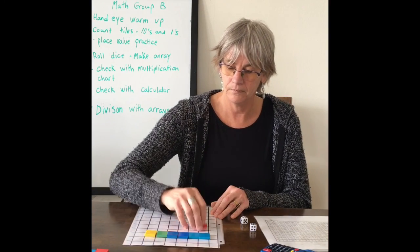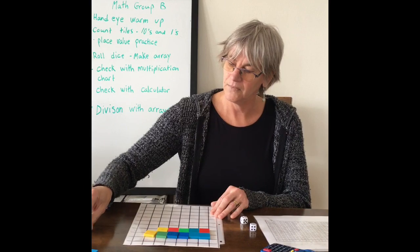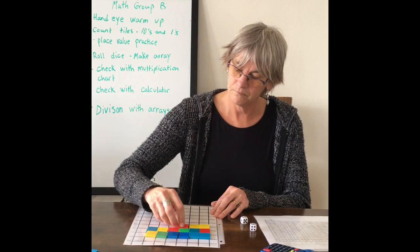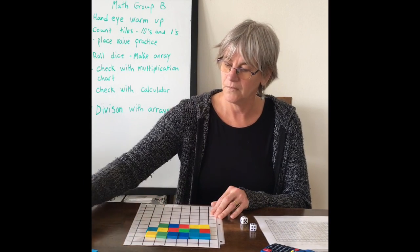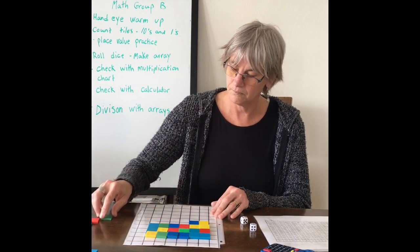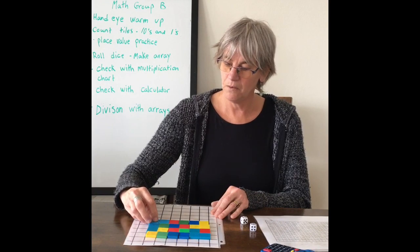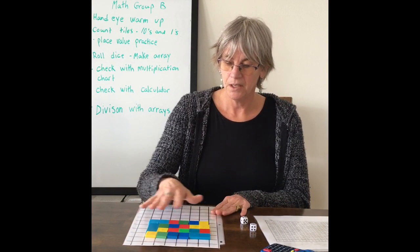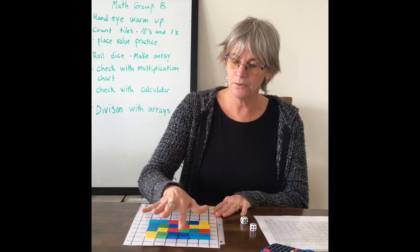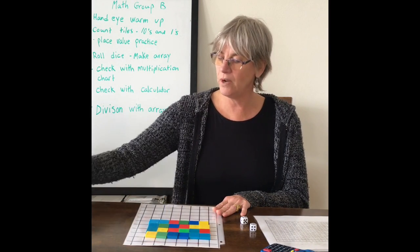That's six one time. There's six two times. Six three times. Now six four times. So six times four — here's your array: counting all tiles gives us twenty-four. So the product is 24.